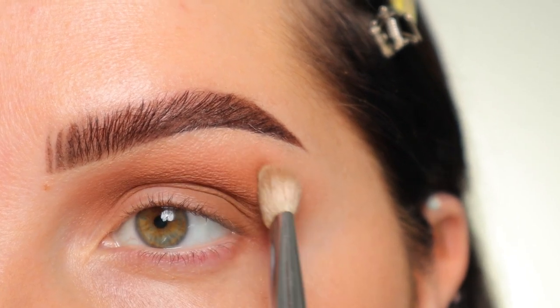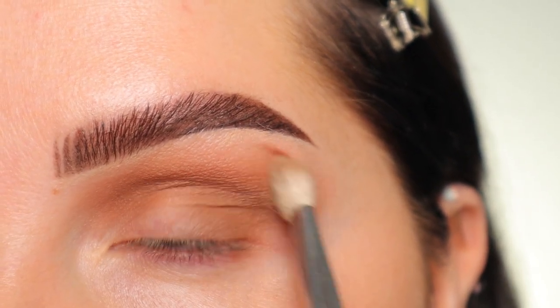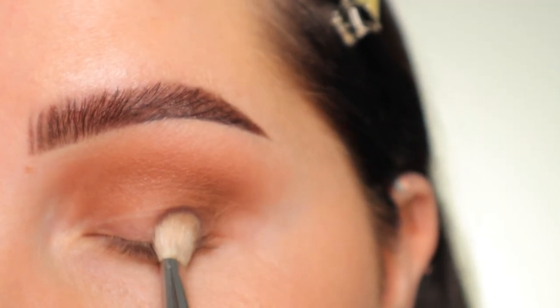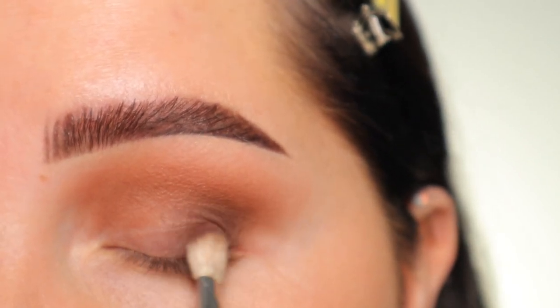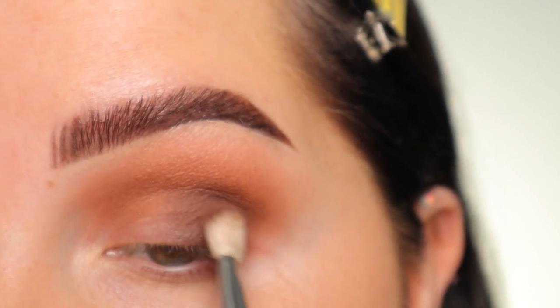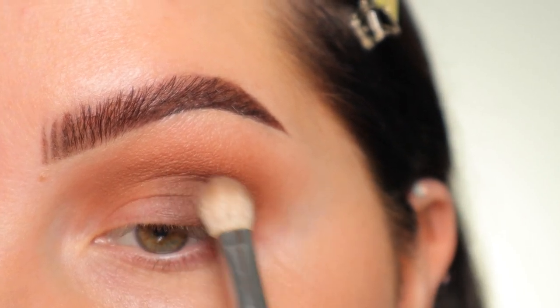I just wiped my brush off and I'm going along those edges to make sure it stays nice and blended. Next, I'm taking the shade Bark, also on the flat side of the brush. I'm going to look down into my mirror and press that on the outer corner — I'm just not going to take it up into the crease like the last color. I'm pressing that in and doing slow circular motions to blend it out, then wiping off the brush to diffuse those edges.